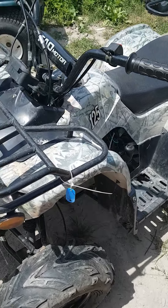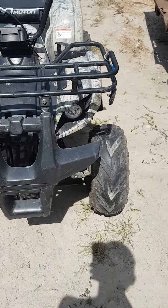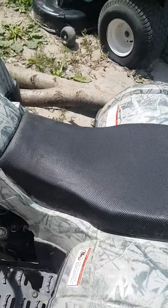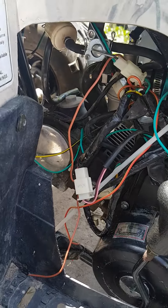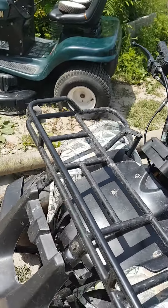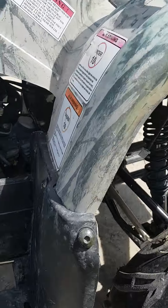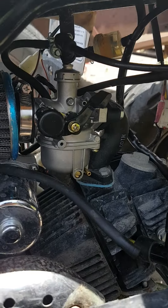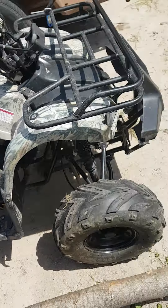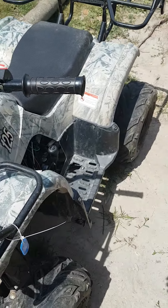It had some unnecessary electronics, like a remote start system and locking that didn't work. So we went and ripped out all the garbage wiring and left all the essentials, and as you can see we haven't really finished that yet. The engine runs perfectly fine — it's on its third carburetor because the carburetors aren't very good on them either. I switched from the 125 carburetor to a 110 carburetor, which works just fine and seems to be a lot more reliable. The 125 ones tended to die a lot.